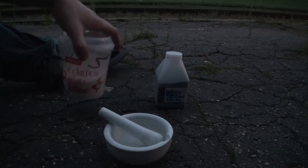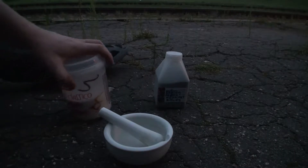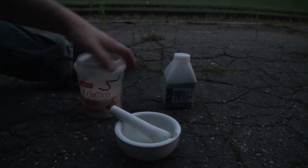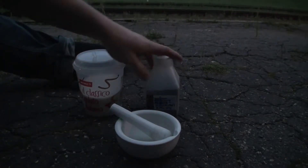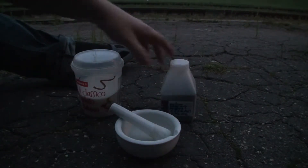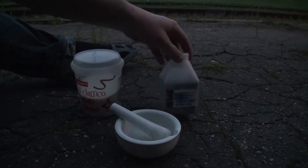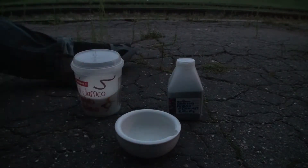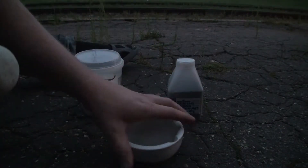Seda katset saab teha ka glütseriiniga, mida saab osta poest või apteegist isegi. Aga kindlasti on vajalik kaalium permanganat. Kaalium permanganat ja glütseriiniga saab teha — põhimõtteliselt valad glütseriini kaalium permanganatile peale ja siis läheb ise põlema, sest reaktsioon tahab käivituda.